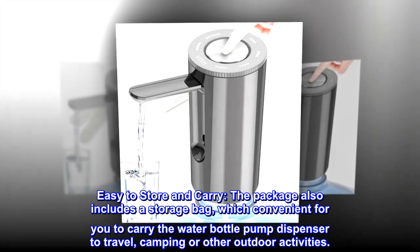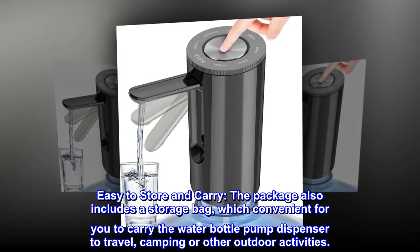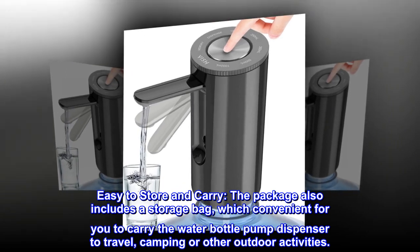Easy to store and carry. The package also includes a storage bag, which is convenient for you to carry the water bottle pump dispenser to travel, camping, or other outdoor activities.